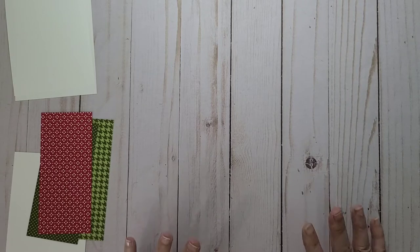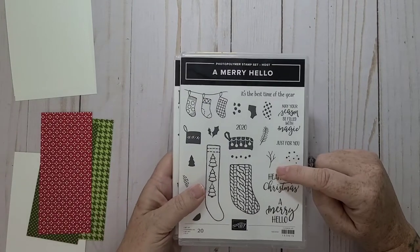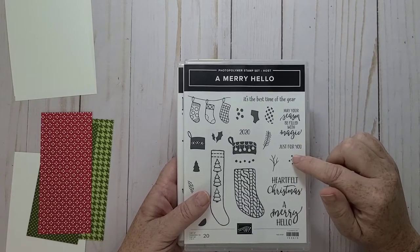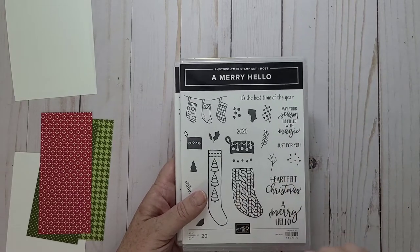So I thought I'd pop on and do a card. I'm going to do a Christmas card and I'm going to use the Hostess stamp set out of the mini catalog. If you want this set, you have to host a party and collect rewards and then you can get this cute little stamp set.